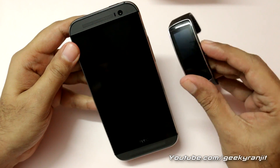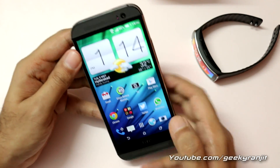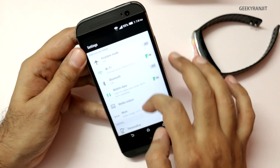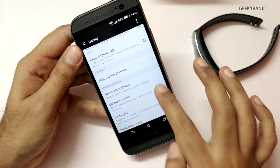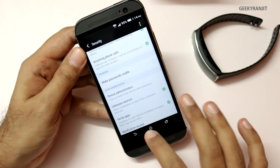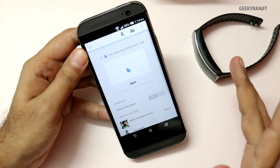Now this is our new device on which we will install the Gear Fit. Do note that by doing this procedure any data that you have on your Gear Fit will get erased, so make a backup if you are interested in that data. First thing to do is go to your Android settings and enable the unknown sources option — press OK.